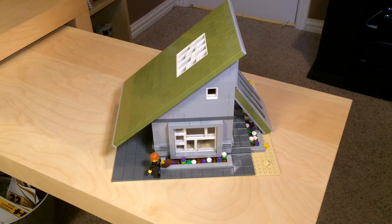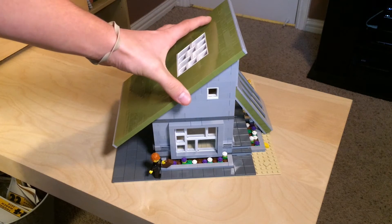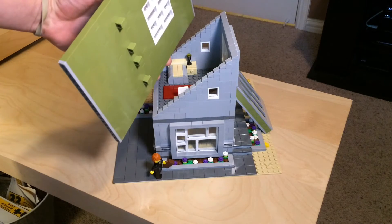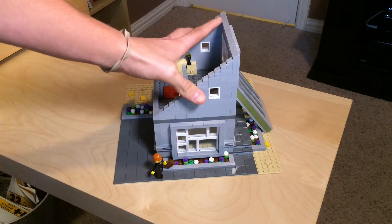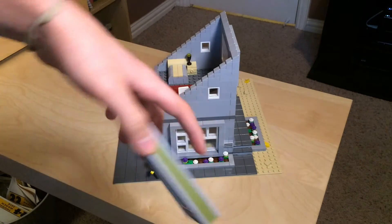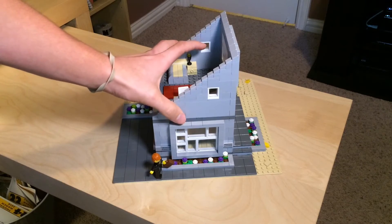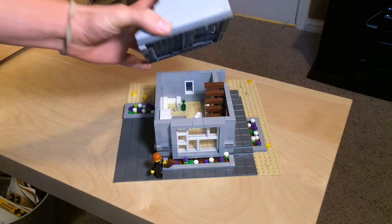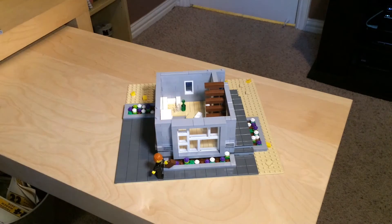Let's take a look on the inside. The top roof comes off like this — just some simple bricks to hold it in place. Then this part comes off like a typical modular building would. Let's take a look at the first floor.